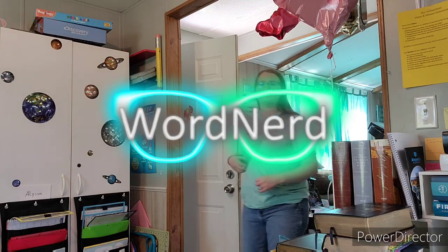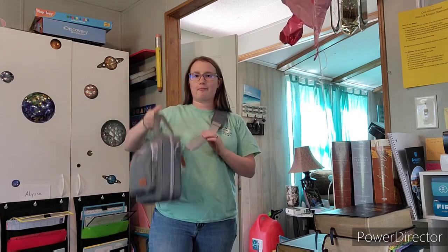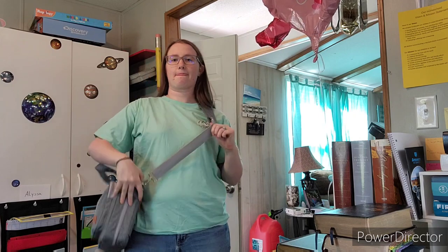Welcome, I'm the Word Nerd, and in this video we're gonna be checking out my new Bible case, or bag, or something like that — cover, whatever you wanna call it.